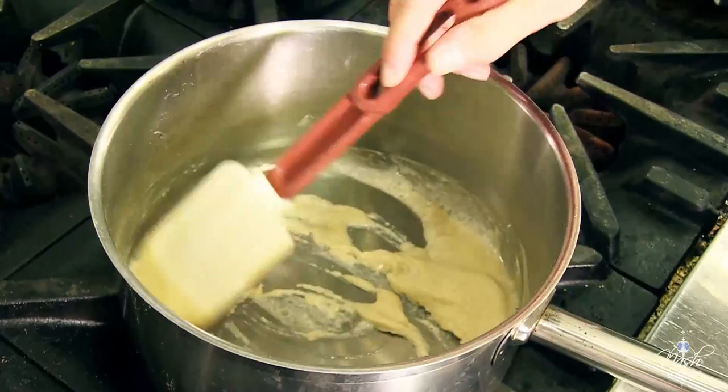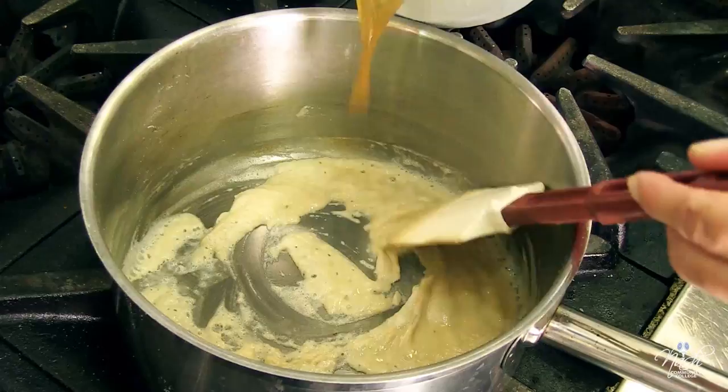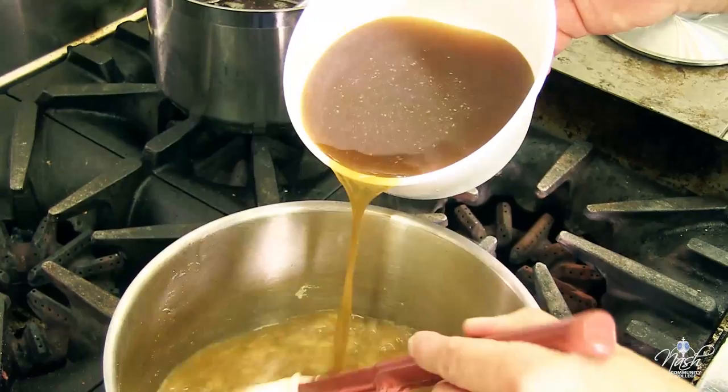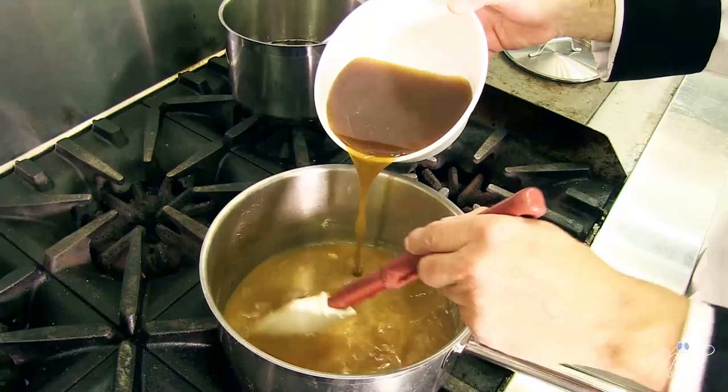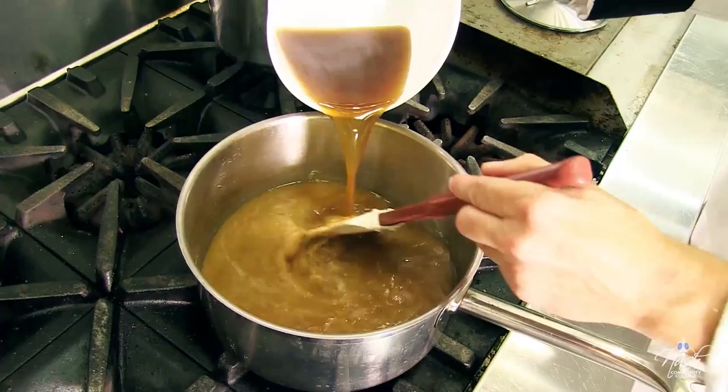Roux is cooked. At this time, I'm going to add one quart plus one cup of stock. The most important thing is that my stock is cold and my roux is hot. Please don't try to add hot stock into hot roux, otherwise it will clump up and you're going to end up with a sauce with lumps in it.